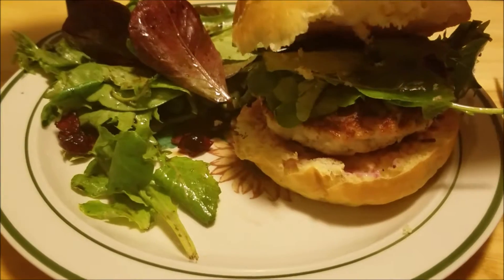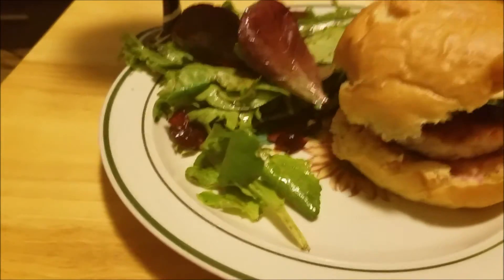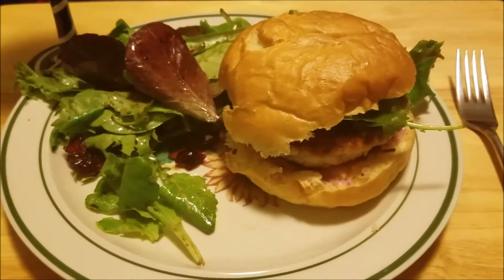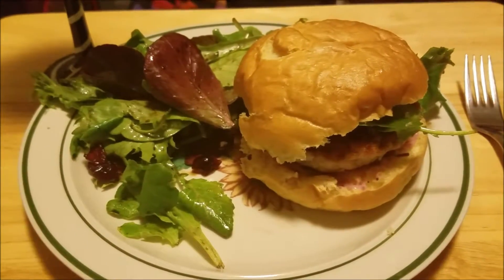So as you can see, you're supposed to top the burger with some salad and then eat some salad on the side. But anyway, that's what it looks like. I'll be back to let you know what it tastes like.